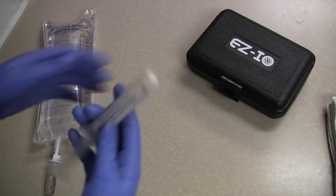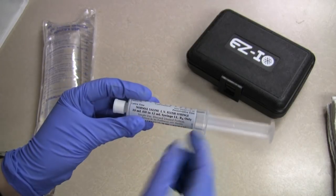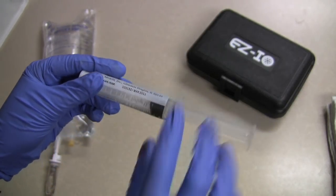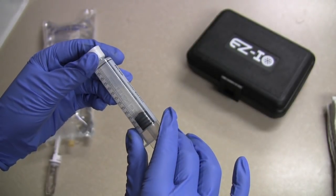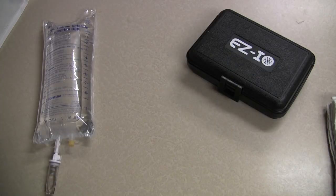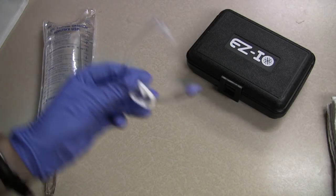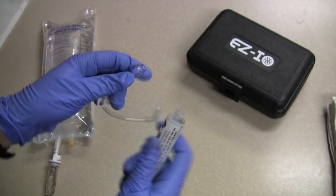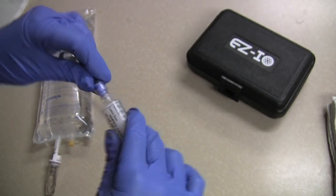I'll take out my extension set and my flush, checking that it's normal saline and that the expiration date is good. It's 10 milliliters and the fluid looks good. I'm going to take my special extension set made for the IO and flush the line.